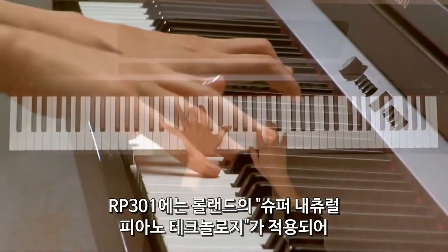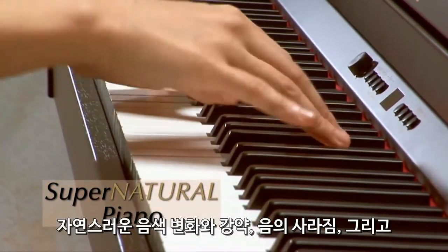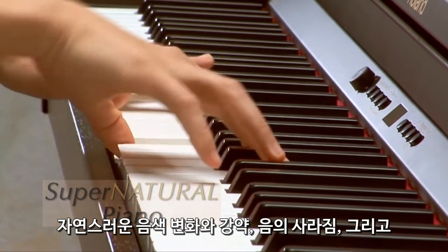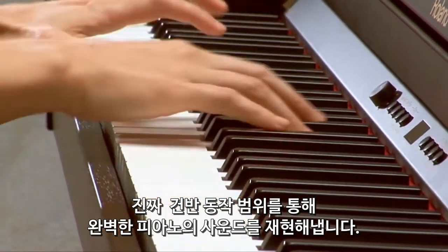The RP-301 incorporates Roland's SuperNATURAL piano technology for seamless velocity response, natural note decay, and authentic key range behavior, reproducing perfect piano sound and expression.